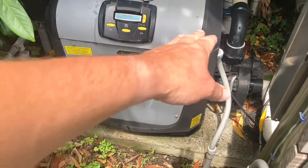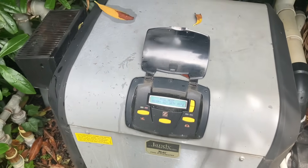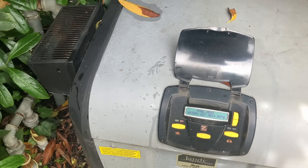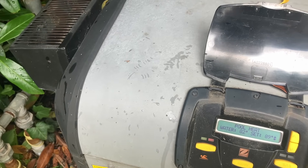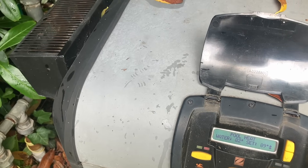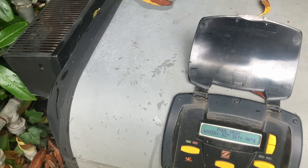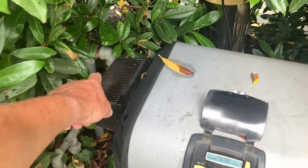I'm also checking around the base to make sure there are no leaks coming from the heater. Now we're waiting for that click of the gas valve opening.